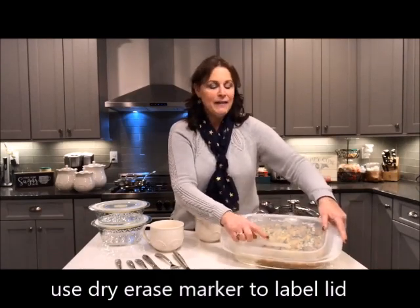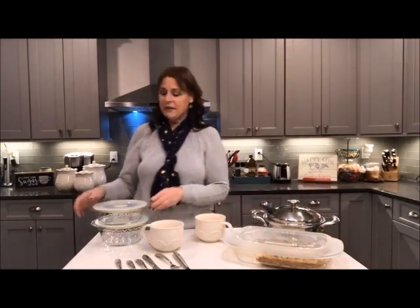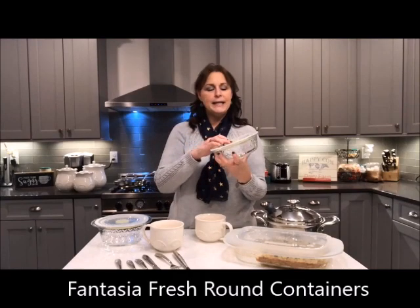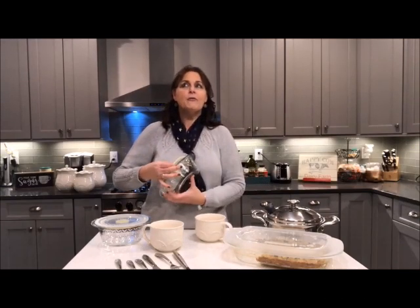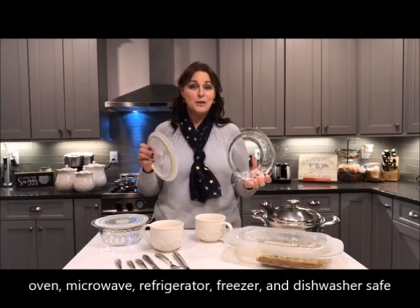It also has a little area right on here that you can use a dry erase marker to say what it is. Also in Fantasia Fresh, these are the smaller containers and the round ones. Fantasia Fresh all has the vents, which is nice because you can use them in your microwave. These items are oven safe, refrigerator safe, freezer safe, microwave safe, and dishwasher safe.